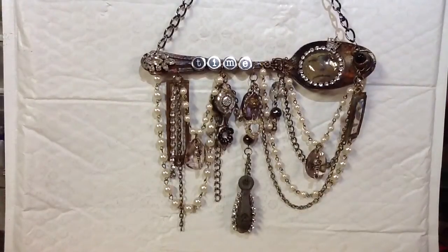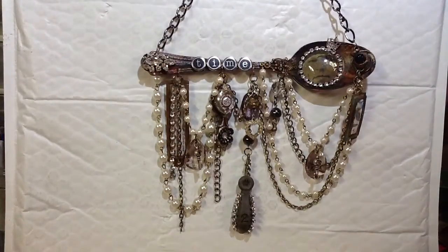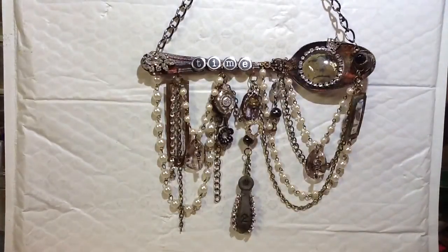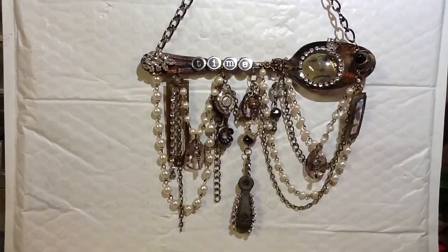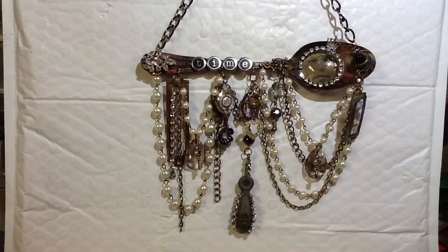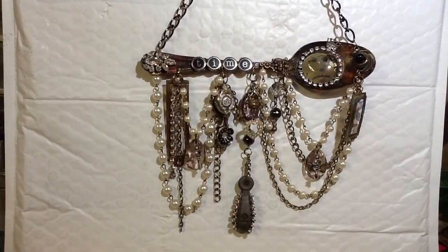I just want to do a quick video of my altered spoon that I made. I went to the dollar store and got a spoon. I saw an altered spoon on Pinterest and I thought they were really cool, so I tried it. I decided to try to make one.